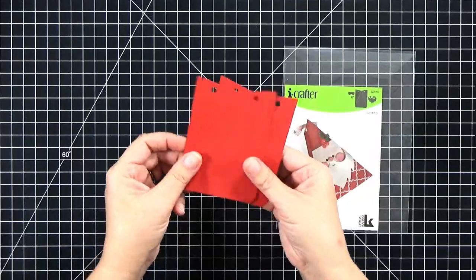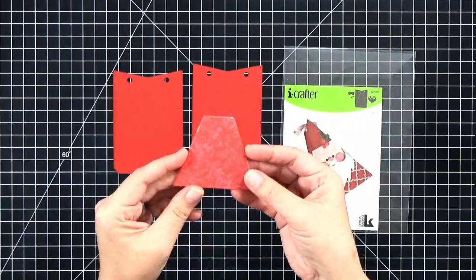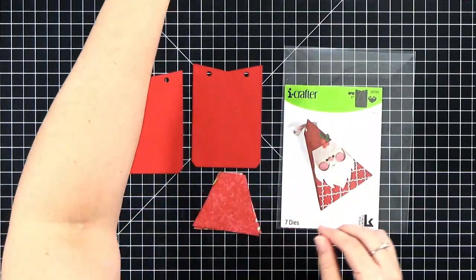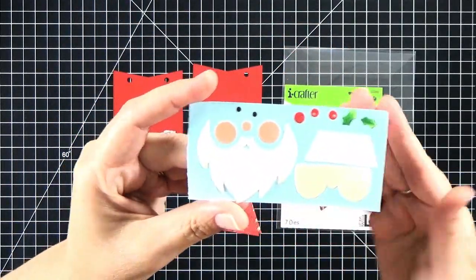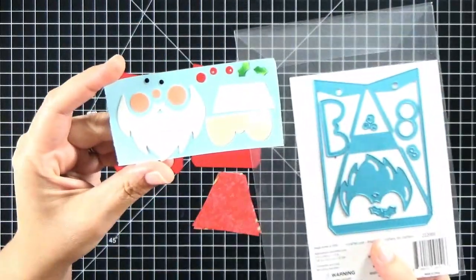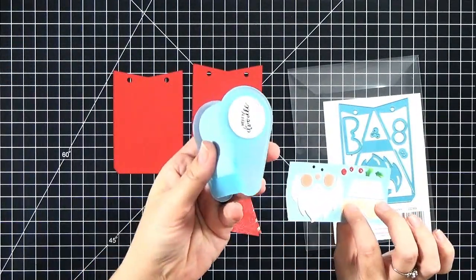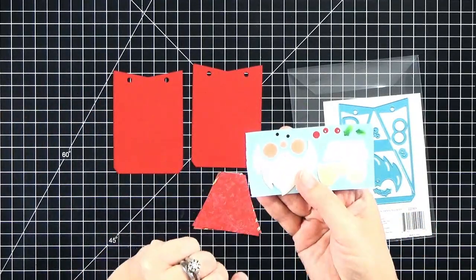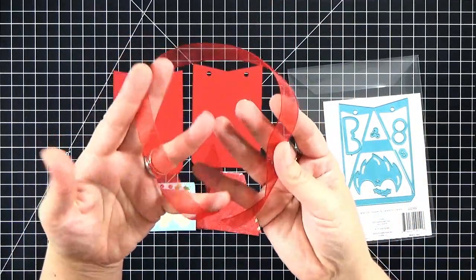I'm going to show you that first — it's super simple to put together. You want to cut two of the bases, then die cut two more out of pattern paper and trim them down to little shortened rectangles just for Santa's suit. I went ahead and die cut all of my little face pieces here, cut them from white paper and then colored them with Copic markers. I stuck them down onto a piece of Heffy Doodle memo tape to hold my little tiny pieces all together so I don't lose track of them.